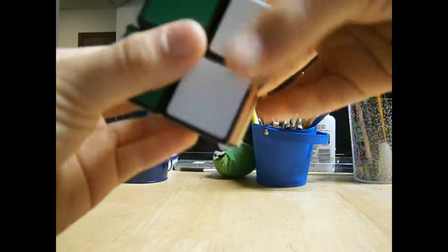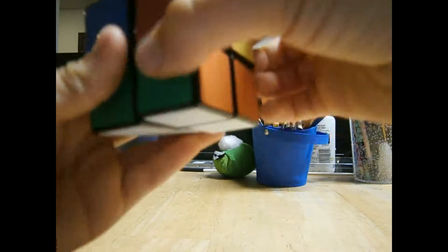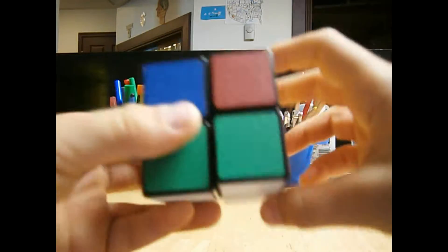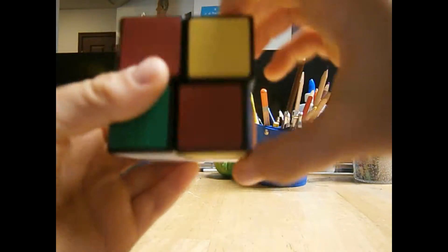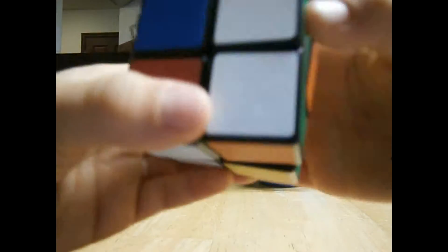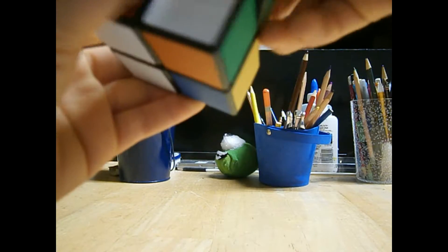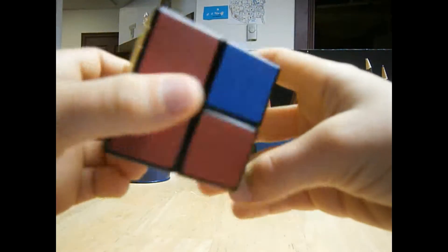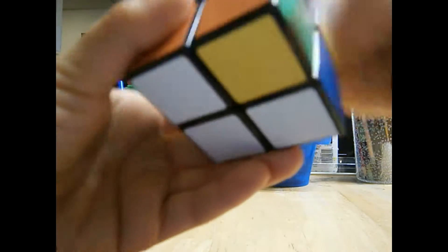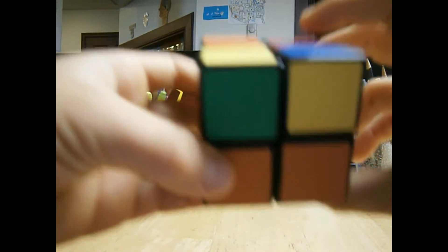R, U, R inverted, U, R, U2, R inverted. Nothing yet — there's only two yellow sides and two yellow sides here. I'm going to do it a few more times. R, U, R inverted, U, R, U2, R inverted. Nothing, but there's these yellow sides and this. This algorithm might take a while, but it should work.